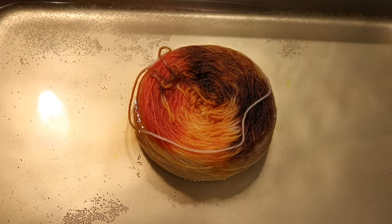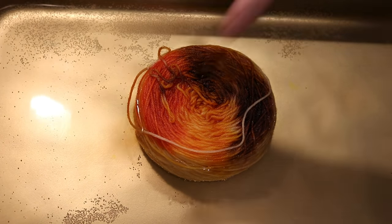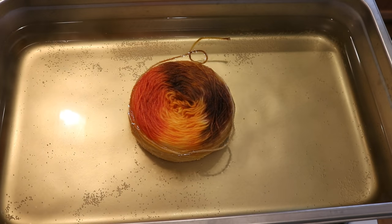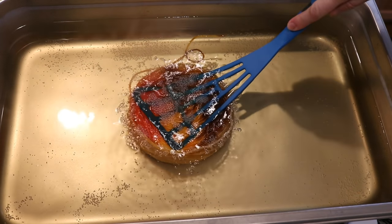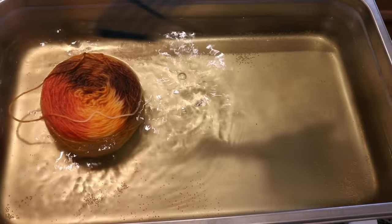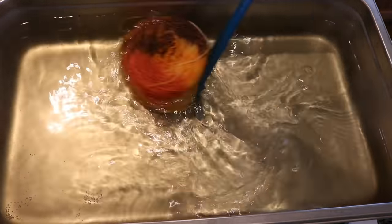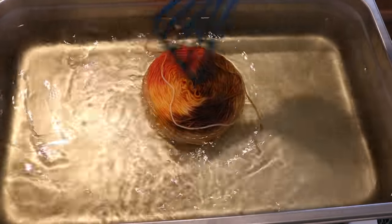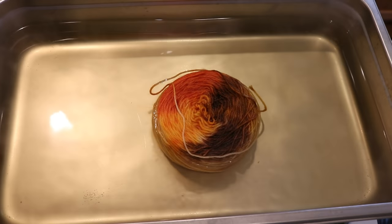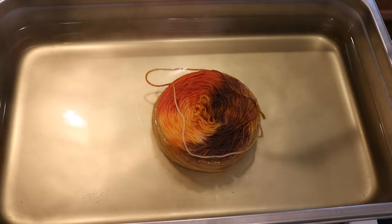I probably should have added that vinegar earlier, but hopefully that'll help this bit of yellow around the outside sort of fix into the yarn. I know you can't see that soft yellow but it is there and doesn't seem to be budging anywhere. For curiosity's sake let's press down on the cake and try lifting it up — neither of those seemed to do anything, but maybe moving the cake around could help with some of that residual yellow. I'm going to turn off the heat and let this cool until I can comfortably remove it with my hands, at which point we'll flip it over and see what we can see.